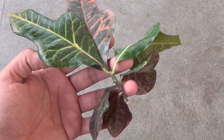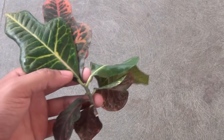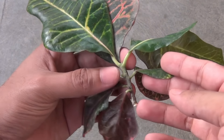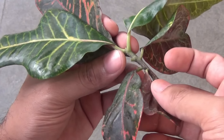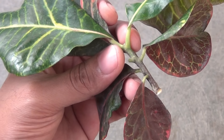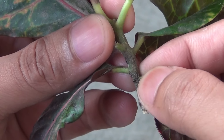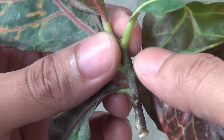Hey guys, in today's video I am going to show you the easiest way to propagate a croton plant. You can propagate a croton plant simply from leaves, and the best part is you don't need any kind of soil — just a glass of water. You can follow along, and please watch the full video because I am going to show you the result at the end.